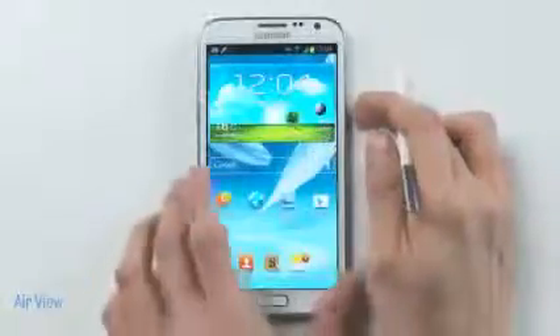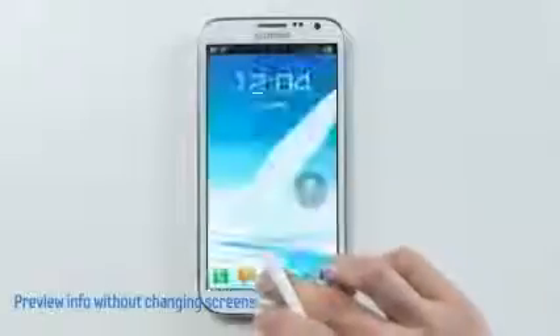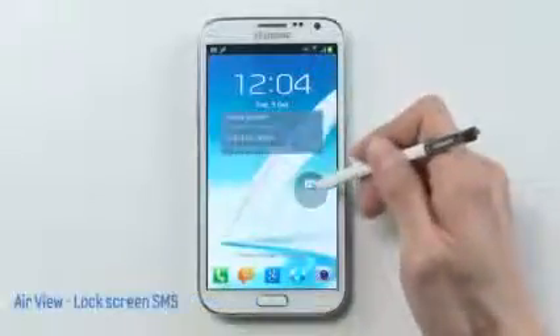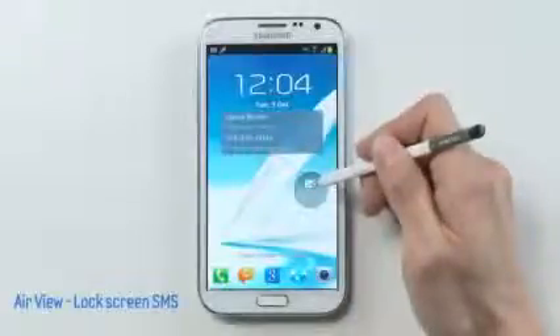Let's start with AirView, which lets you preview your content with the S Pen without changing screens. Even with the lock screen, you can preview your received SMS messages by just hovering over with the S Pen.